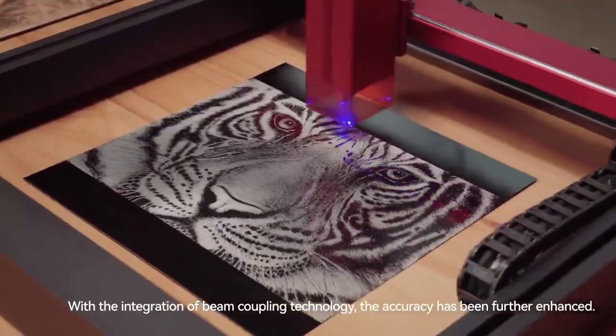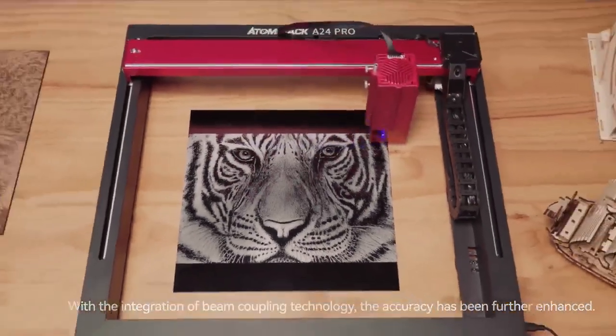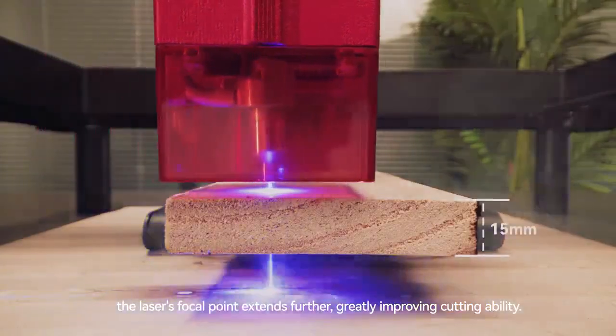With the integration of beam coupling technology, the accuracy has been further enhanced. Utilizing the second-generation packaging technology, the laser's focal point extends further, greatly improving cutting ability.